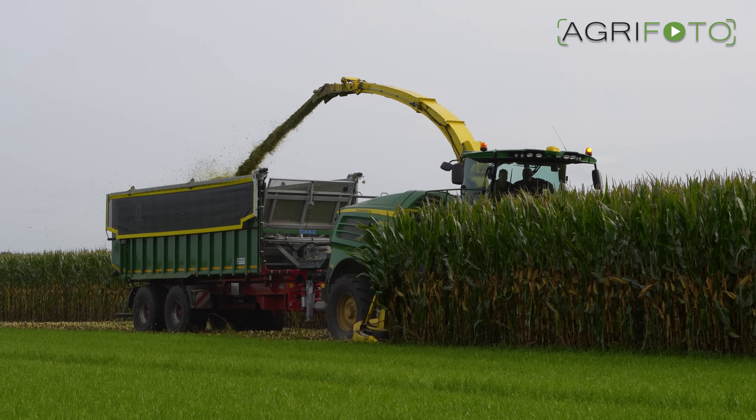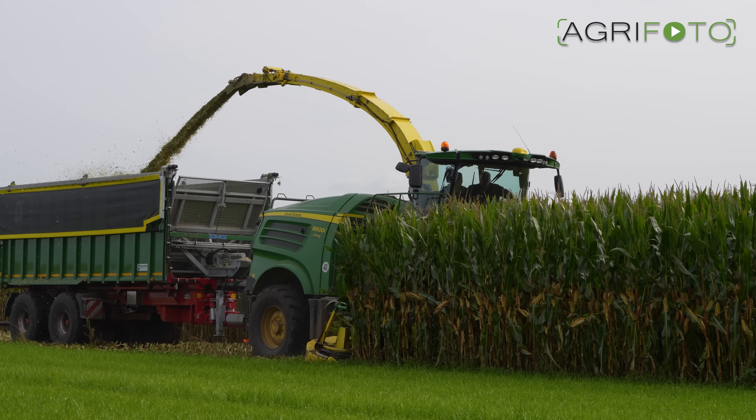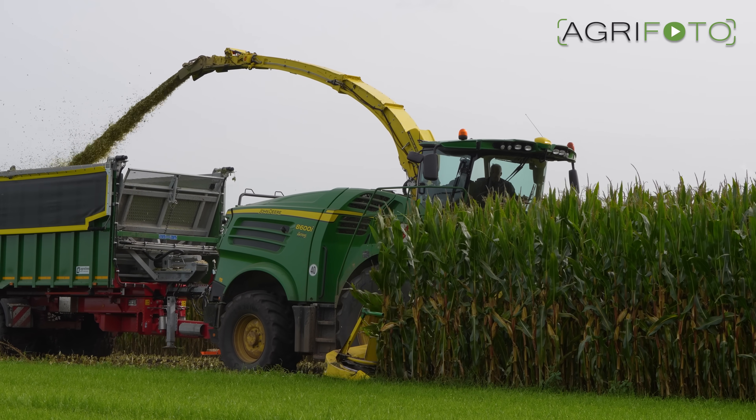The German-built Kroger Agri-Line push-off trailer was specifically purchased for this harvesting method. It uses the same track width as the forager and it can compact the crop inside the trailer.